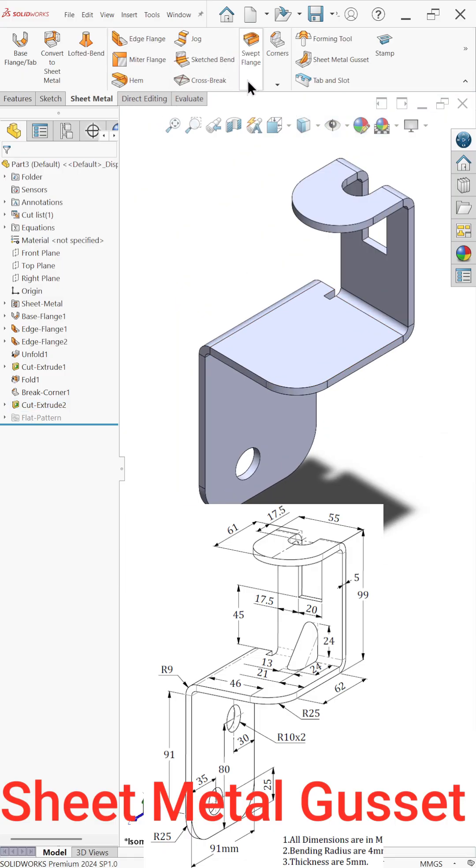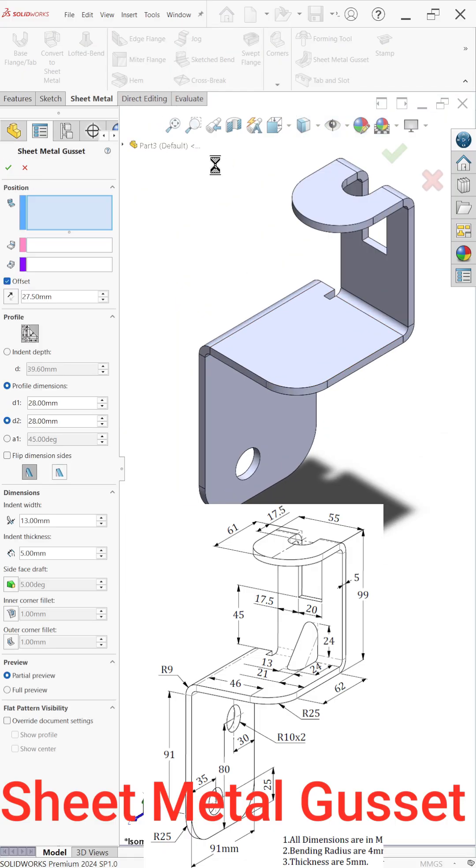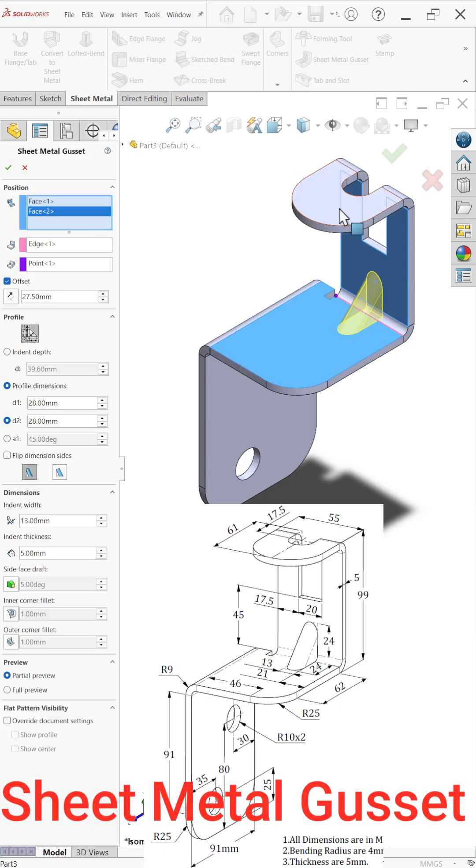Now apply a sheet metal gusset. Select these two faces — this is the center distance of the profile. Set profile D1 to 28, width to 20, D1 to 28, D2 to 22, depth 30 millimeters, and thickness 5 millimeters. Perfect.